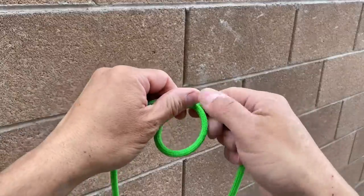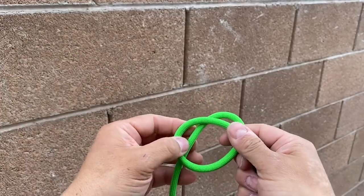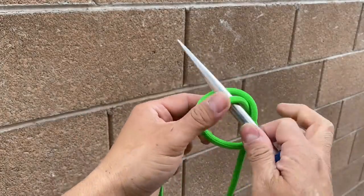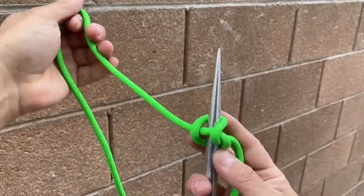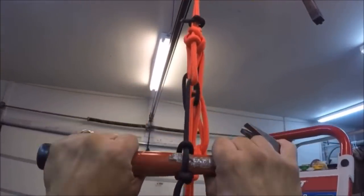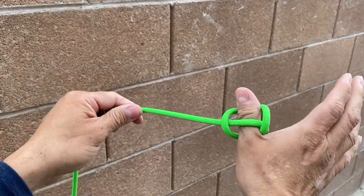When we make our overhand knot, we take one end and fold it over the other. But what if before we did this, we place an object through that loop we created? Let's take our marlin spike and place it through. And now we get what's called a marlin spike hitch. This is a hitch that works great to add a handle to anything you're pulling tension on. I used a marlin spike hitch and a hammer to help hoist a pressure washer into my truck.